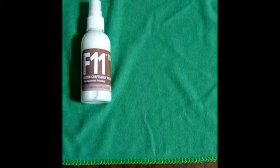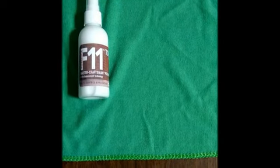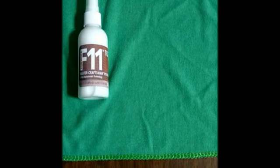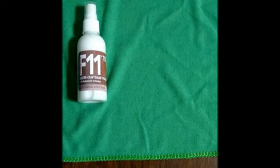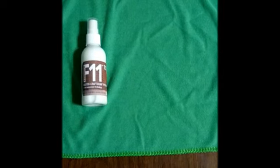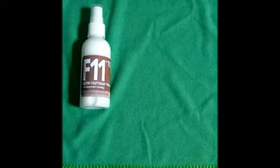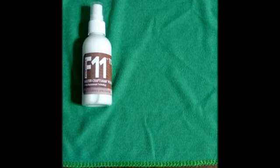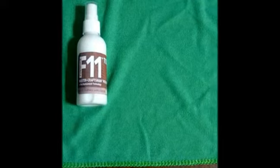Hi guys, today I'm going to try TopCoat F11 for the first time on a black car which has some swirl marks. I'm a little bit skeptical, so I went on eBay and bought a three-ounce bottle and the microfiber towel that came with it for approximately 16 bucks, rather than springing for the 60 or 70 dollar kit. This is the first time we're going to be applying it — we'll see what happens.